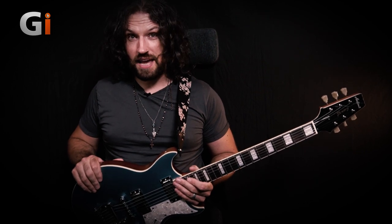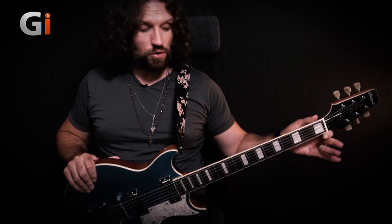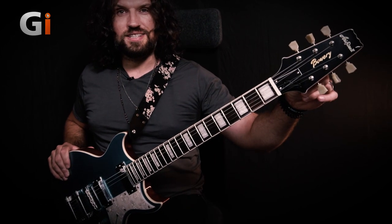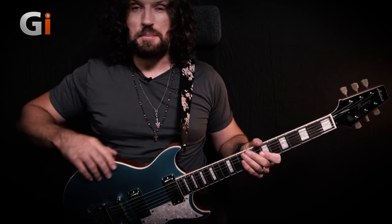The body itself is made of nato, which is a species of mahogany, as is the neck, and the neck is finished in a beautiful satin finish that is just lovely to the touch. We have a rosewood fingerboard with binding, 22 frets, some really attractive block inlays, and Aria's traditional headstock design that you would have seen on their guitars dating way back through history. It's a great look and it looks fantastic on this guitar in particular.